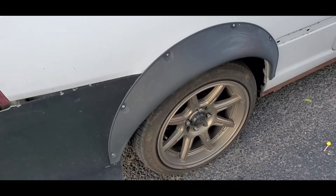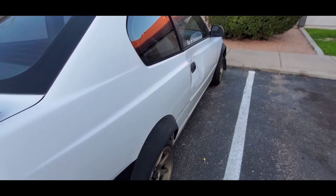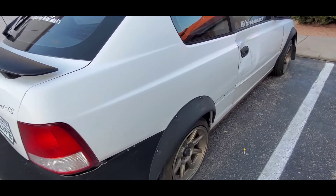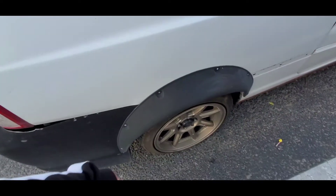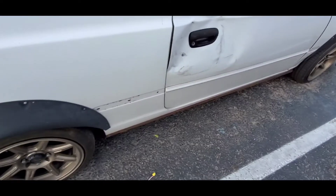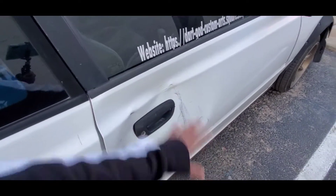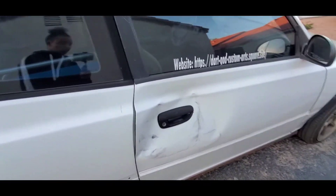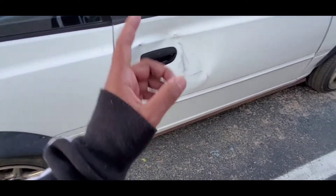The fender flares — they give the car a wide body type look. You can see the dent in my door there. This is a very small boxy hatchback, and the fender flares give it that little pop. I took off the panels. I have to get this entire door taken off, have this popped out fixed, and the door lock fixed. I got hit while my car was parked — that was unexpected.